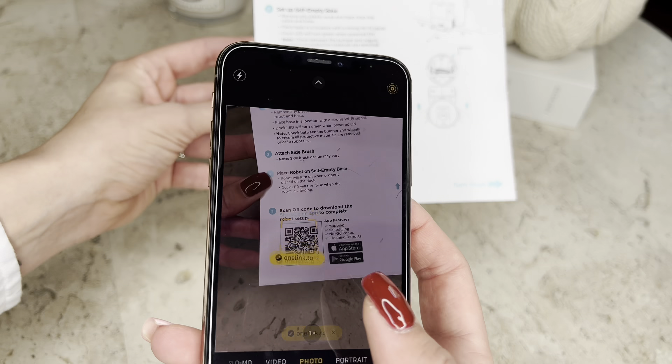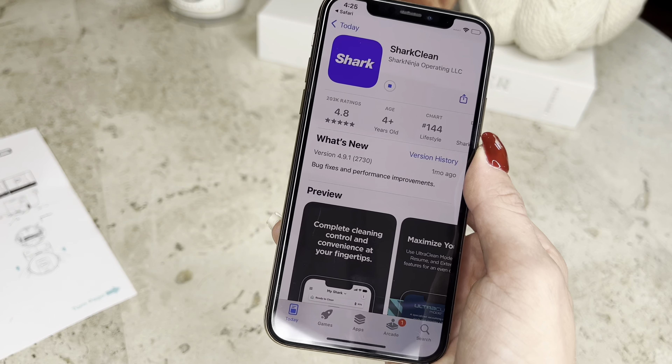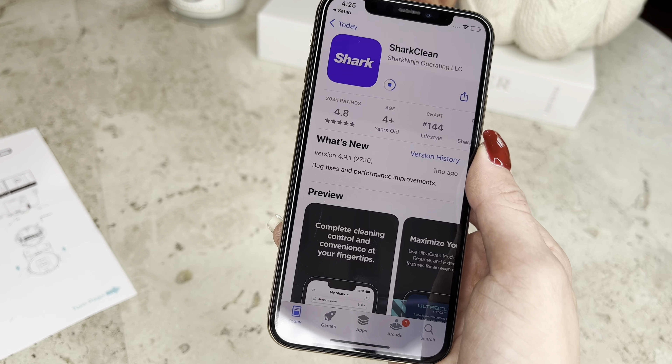Download the Shark Clean app for the full functionality of the robot's cleaning features, like home mapping, no-go zones, scheduling, and targeted cleaning missions.